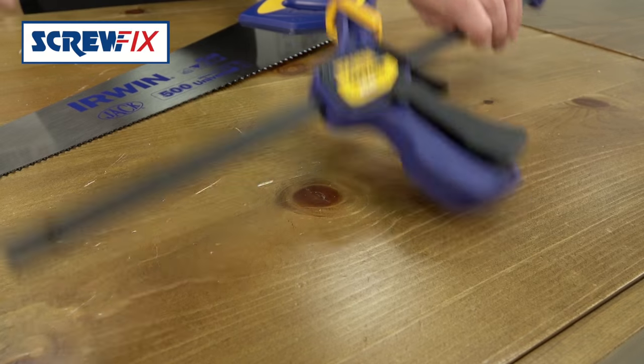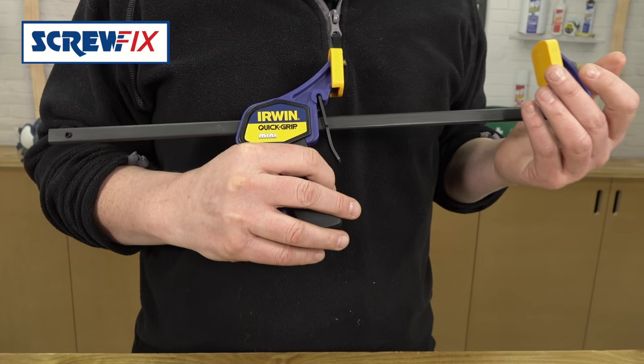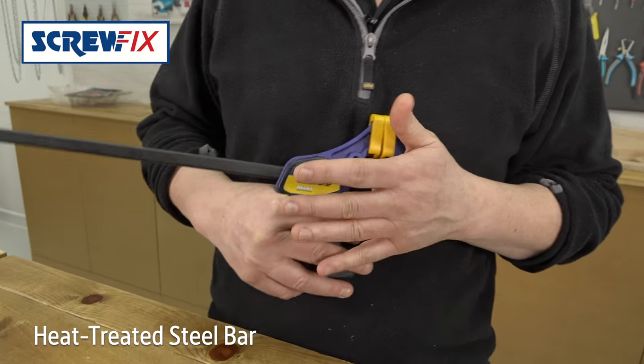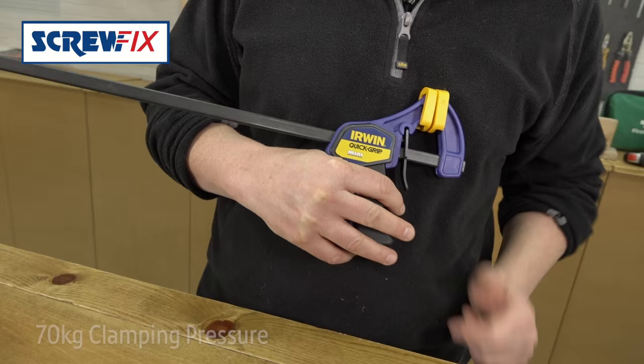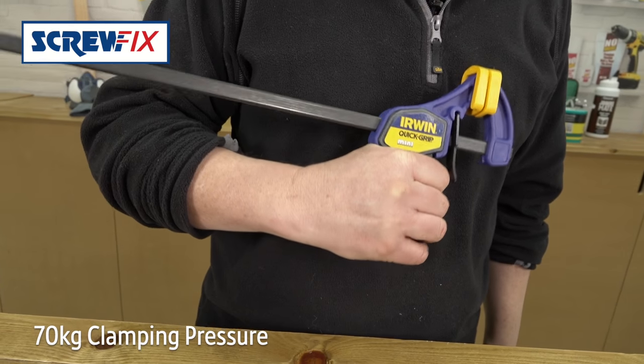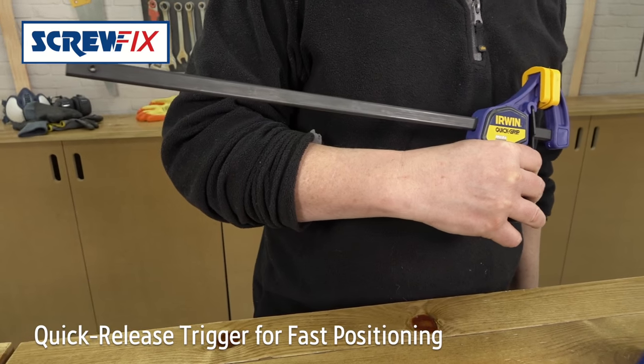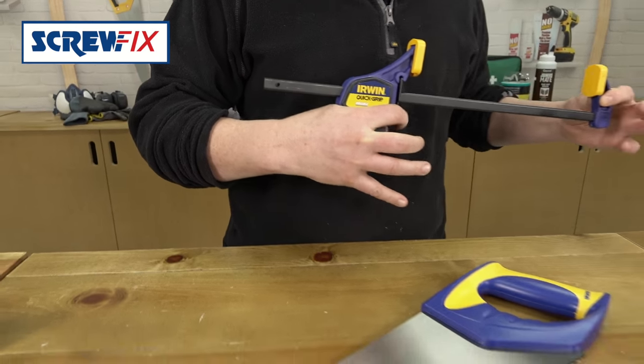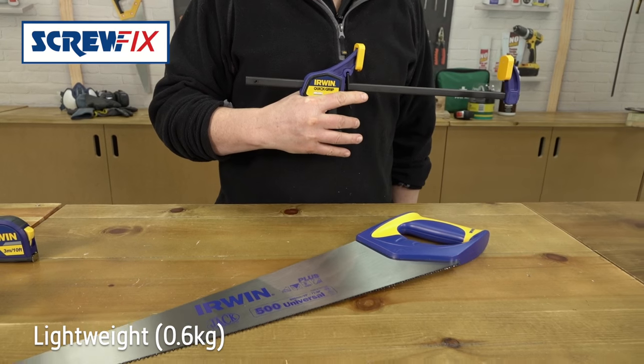Next is this handy Irwin Quick Grip mini clamp. Very quick and easy to fit. It's got a heat treated steel bar for strength and it'll give you a hefty 70 kilograms of clamp pressure. Very quick to get off too with a quick release trigger. The jaws are plain rubber so they won't mark your work, and they're incredibly light for all that.